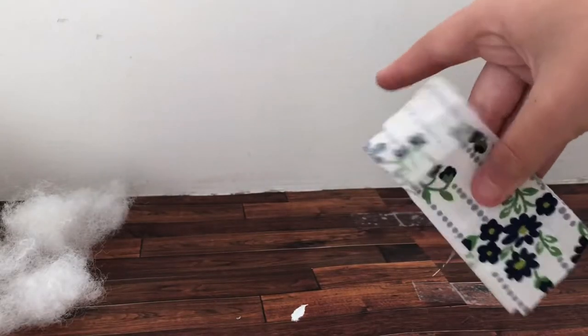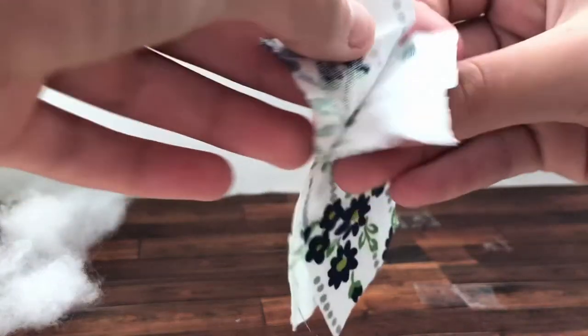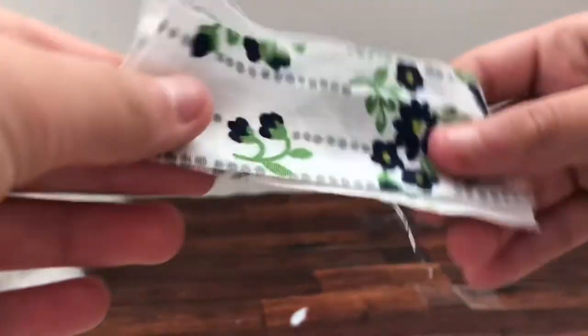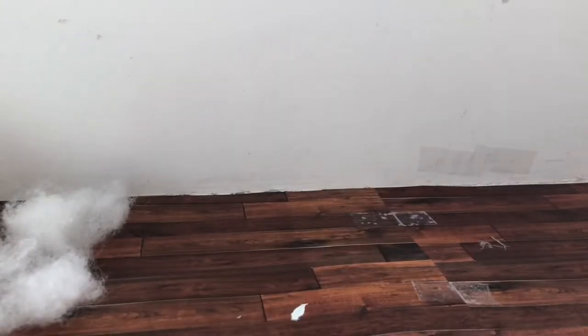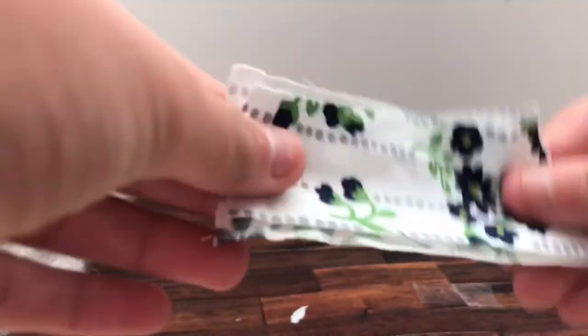Next, what you're going to want to do is take it and line it up. If you're sewing, line it up with the fabric pieces outwards. If you are gluing, line it up like this. Because when you're sewing, you're going to want to turn it inside out just so the sewing looks better, but when you're gluing, it rips when you do that.